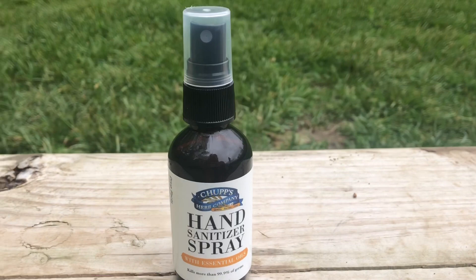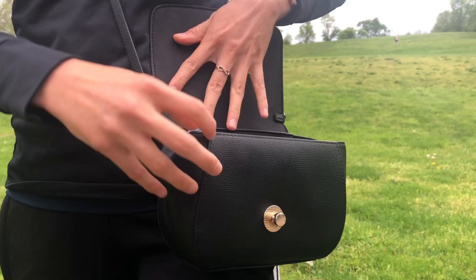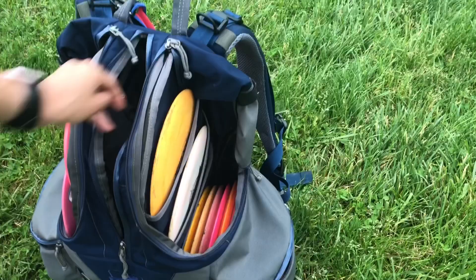This hand sanitizer is super useful. You can keep it in your car, you can put it in your purse just for everyday use, and I actually think it's super useful for the disc golf course.